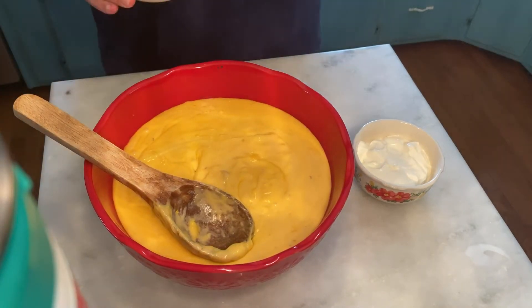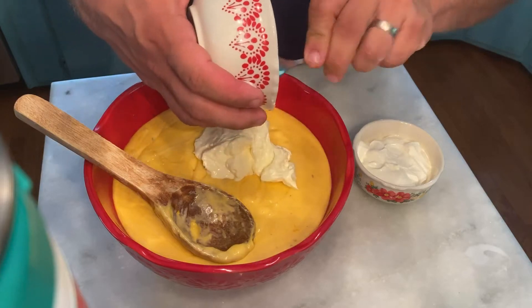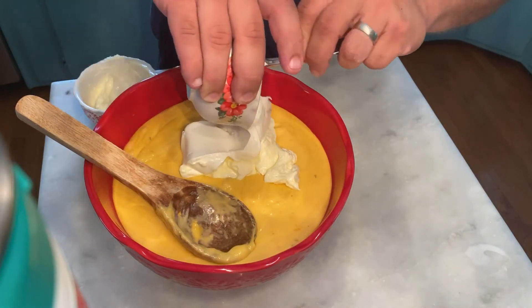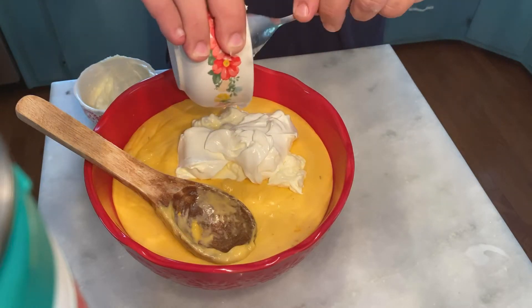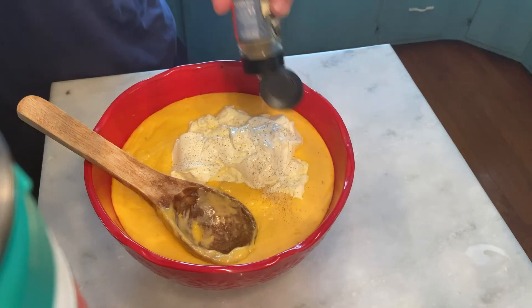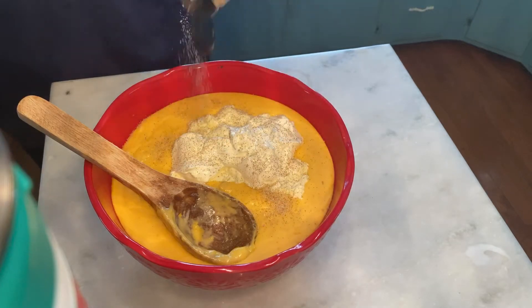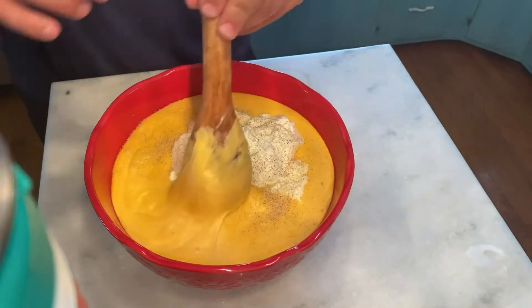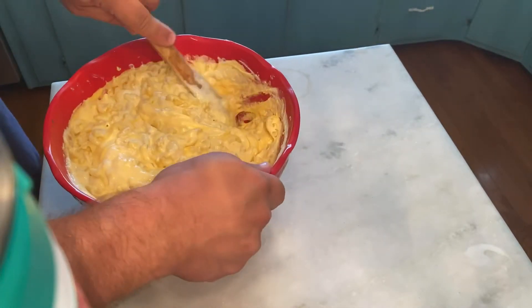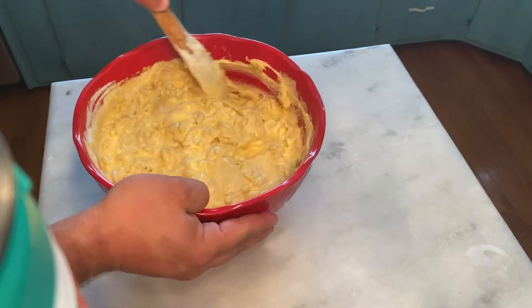That's in there. Now we're going to put in a cup of mayonnaise and a cup of sour cream. I'm going to hit it with a little bit of seasoning salt — maybe half a tablespoon or so. We're going to mix it together real good, and it's already looking good at this point, but it's going to get better.